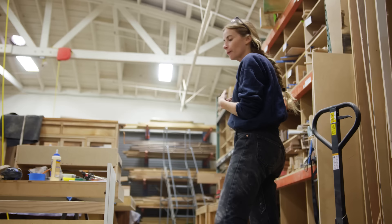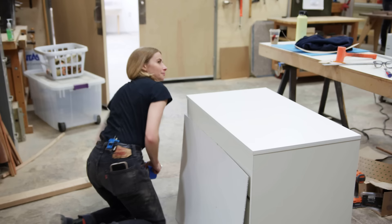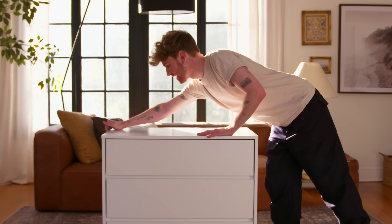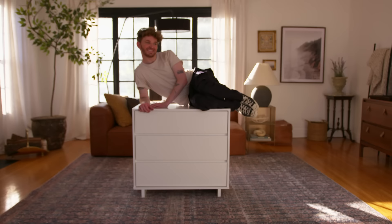What did you think when you found out you'd be transforming a Target dresser? Mostly just excited. The way I started getting into furniture was actually redoing stuff I found on the side of the road, so it felt like going back to my roots a little bit. I love taking things apart to see how they're made. I've actually seen this dresser before and was going to use it in a project in the past, but I never did, so I cannot wait to bring it to life today.